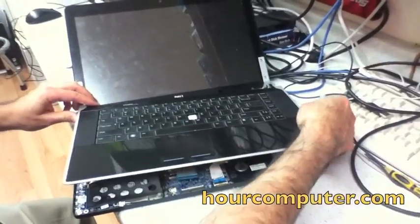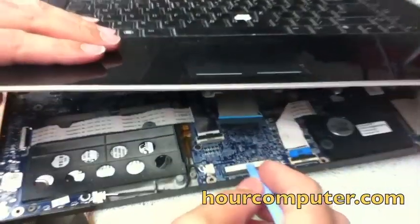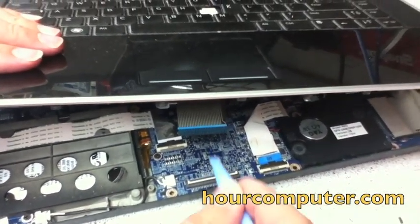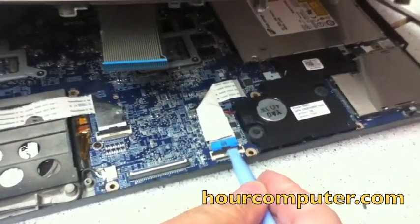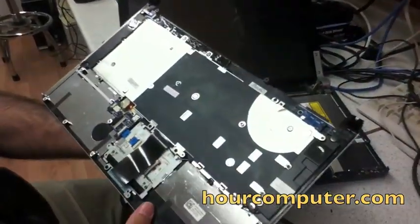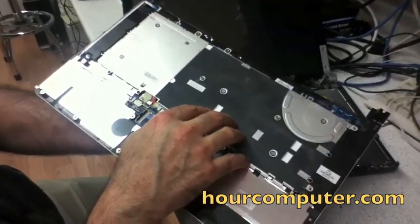You go like this and here is the cable. You have to pop up the little lever right here to release the cable. Don't forget about the motherboard cable — that also has to be disconnected. Now we get into the process of removing the keyboard and putting in the new one.